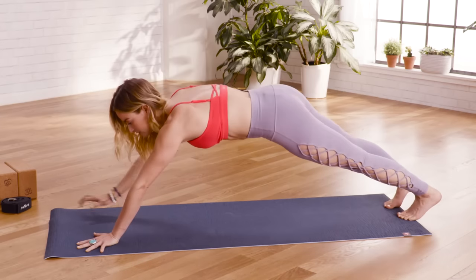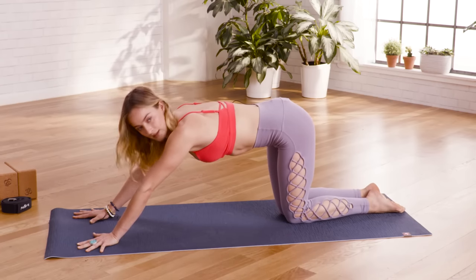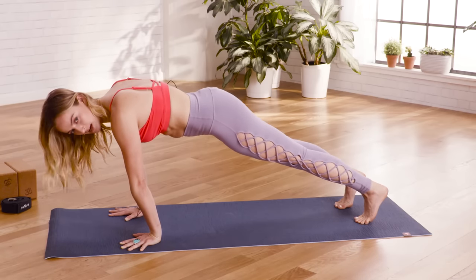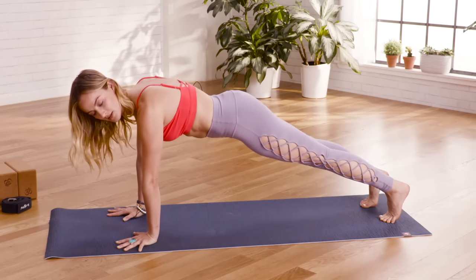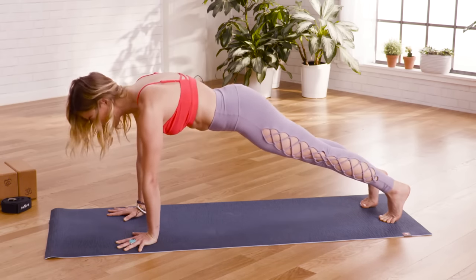Common mistakes include hands way out in front or, if dropping the knees down, hands too far forward. I also see people with their wrists in a really stressed state, which doesn't feel great. Make sure you're really stacked and supporting your body in this position — not collapsing in the shoulders or the head and neck. Everything should be in line.